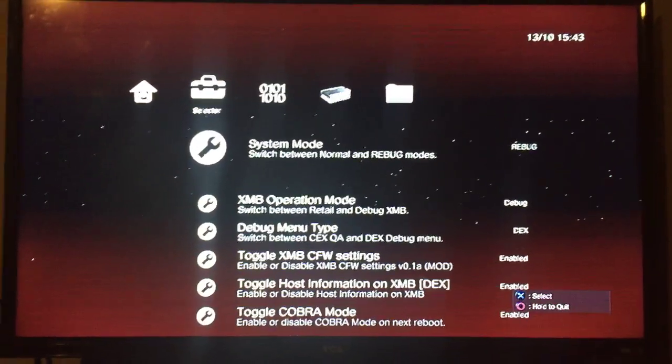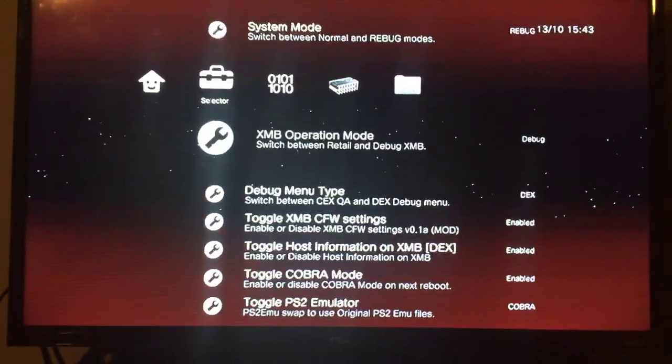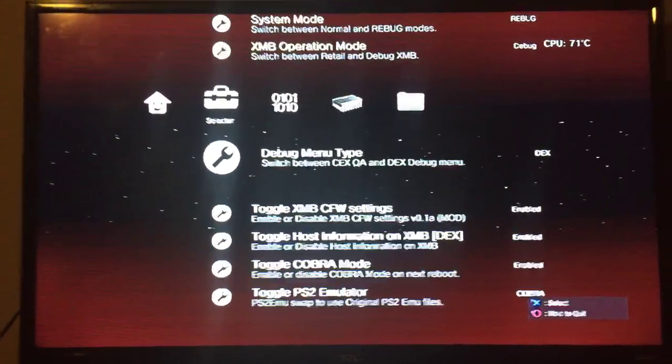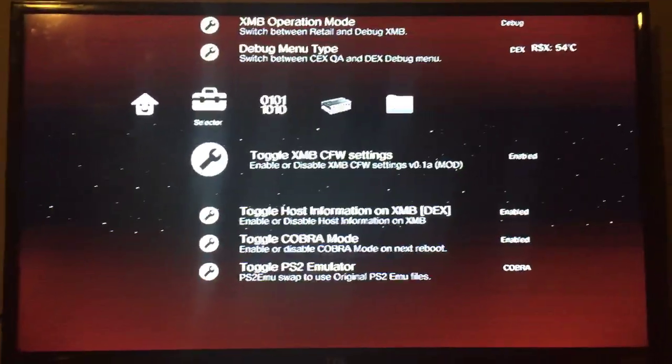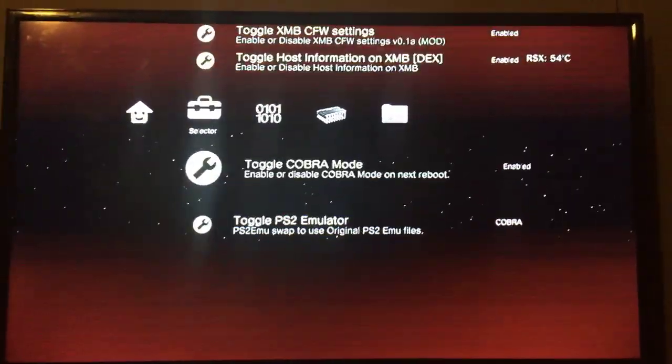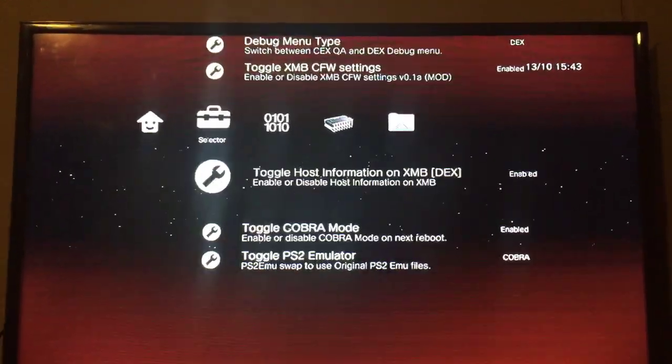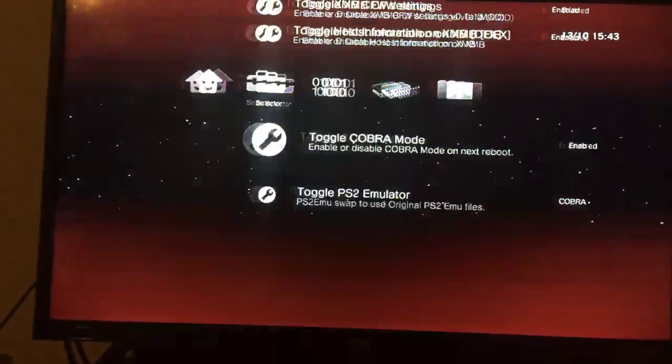You also want to make sure that in Rebug Toolbox you have Cobra enabled. It should be: System Mode — Rebug, Operation Mode — Debug, Debug Menu Type — DEX, and Toggle Cobra Mode — Enabled. Then just quit the app and it reboots your system again, and after that you're all set.